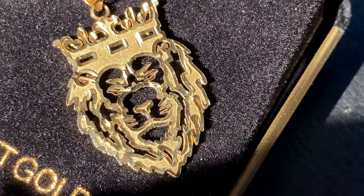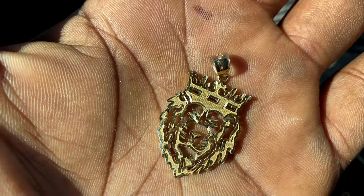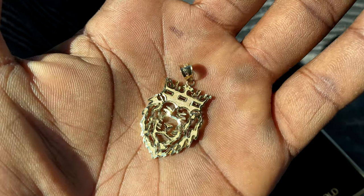Now let's get into the actual details of the product. From top to bottom it's a little more than an inch, and from side to side at its widest point it's a little under an inch.